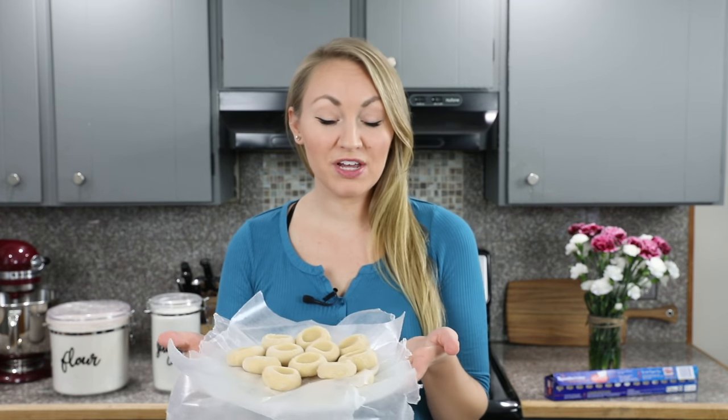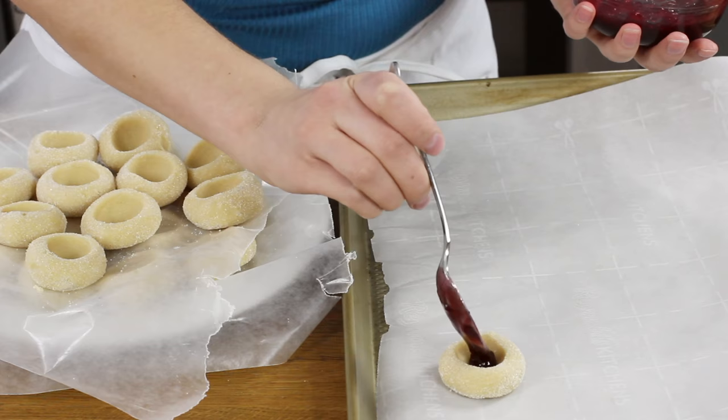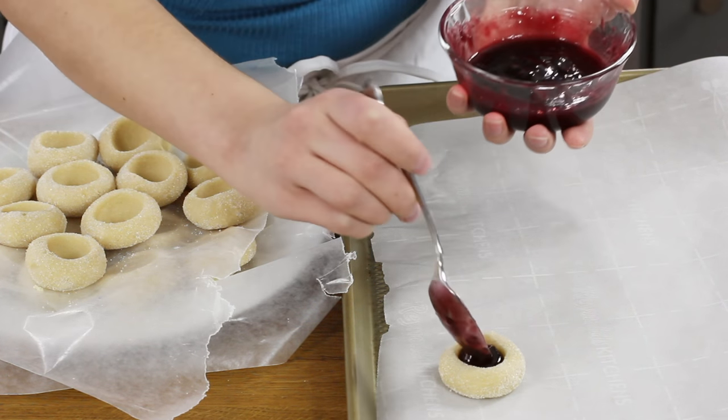Once your cookie dough has chilled and your oven is preheated, we're going to fill our thumbprints. Today I'm using seedless raspberry jam — you can use jam or preserves, seeded or seedless. I also have a chocolate bourbon filling recipe linked in the description if you'd prefer that. These cookies also work if you bake them unfilled and add filling later. Fill each thumbprint to the brim with about one-third cup of filling total. For the jam, microwave it for 5 to 10 seconds so it's smooth and easy to pour.